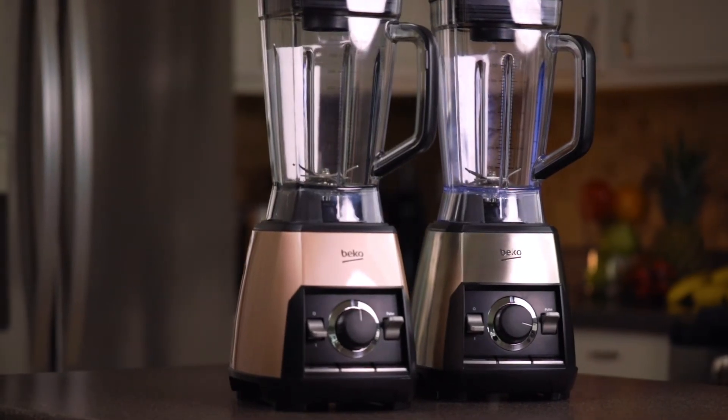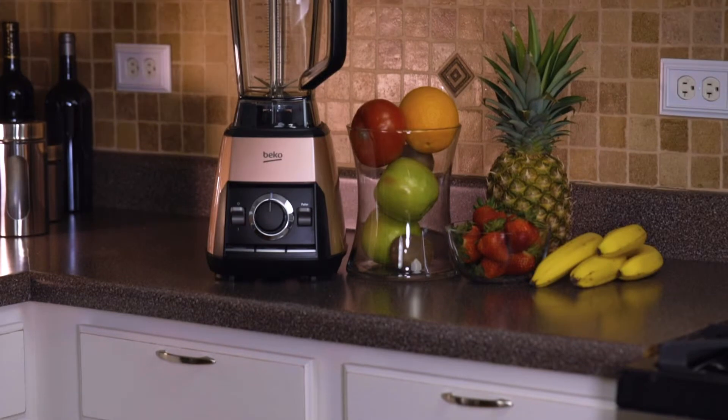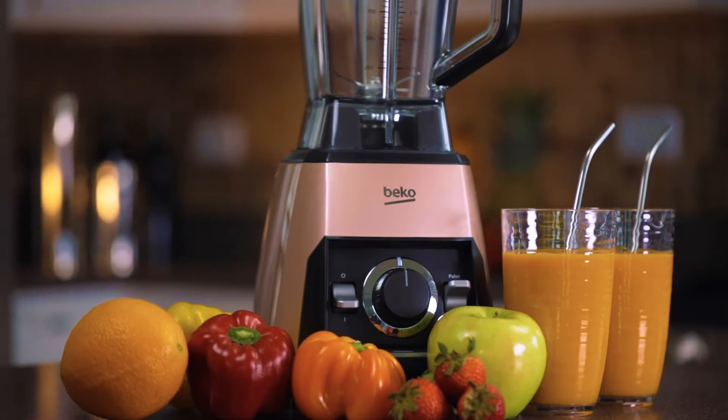Available in stainless steel and rose gold, the Beko Power Blender stylishly fits into your lifestyle.